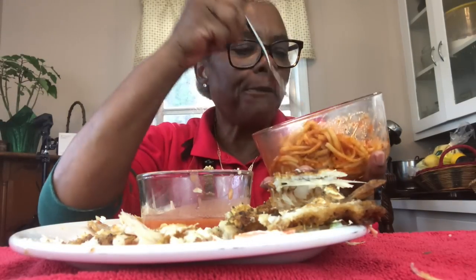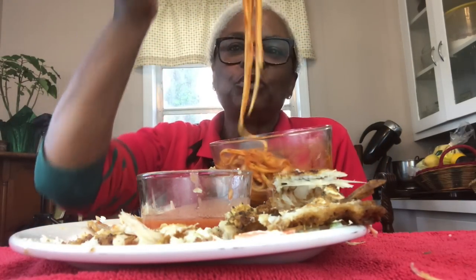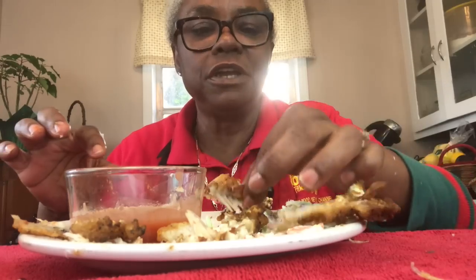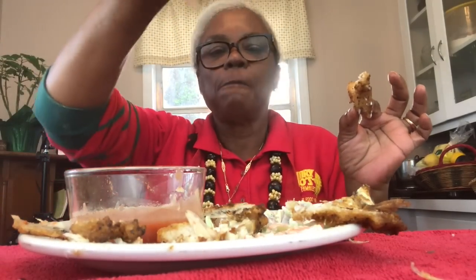Grandpa karma is calling — he needs me, so I'm out of here! Just wanted to share this quick meal. Look at this mess — looks like I enjoyed this dinner! Fish, coleslaw, spaghetti, garlic bread, and I'm going to drink water. I love you guys, bye-bye now!